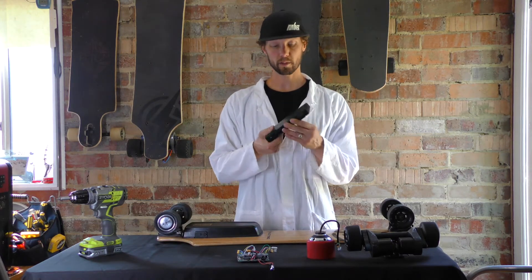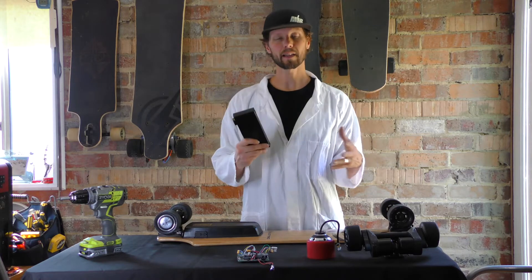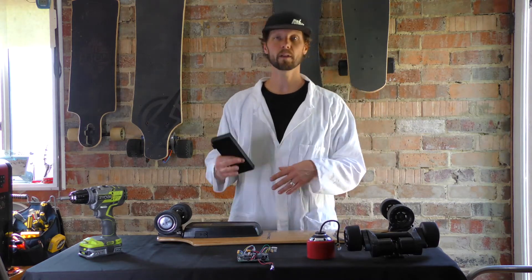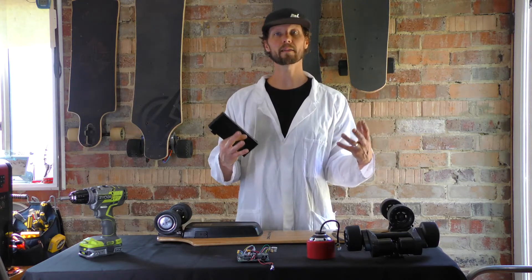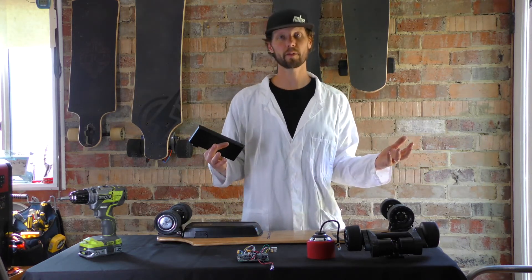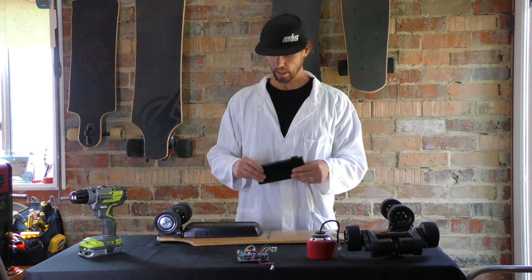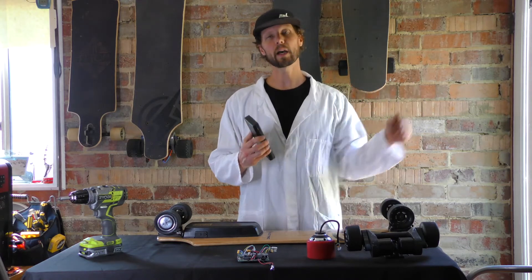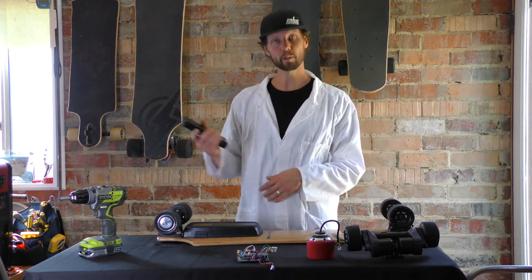So this right here is pretty nondescript — it's just a black box. But what's inside is a lithium battery. Lithium batteries are really the key to the revolution we're seeing right now in electric transport. For a long time people have been doing all types of electric vehicles, but they just never kind of reached that critical mass of something that just works, is lightweight, goes far. So that's where we're at right now, and that's why you're seeing so many people out on electrics at the moment.